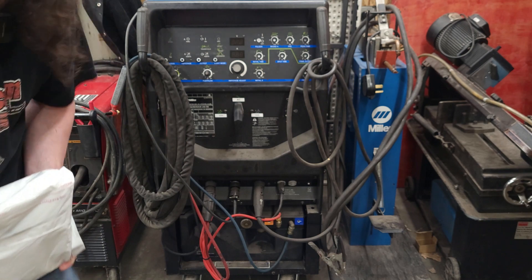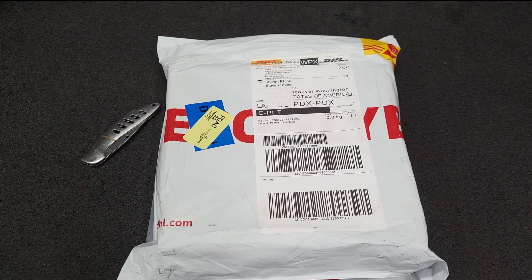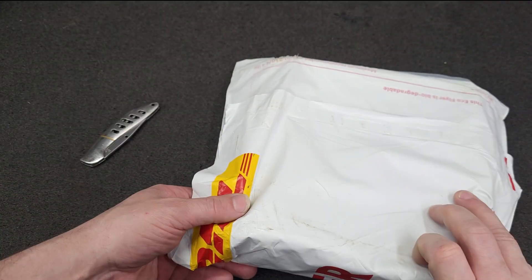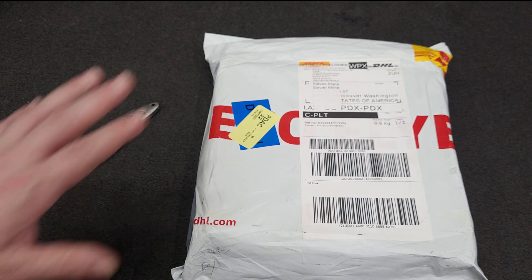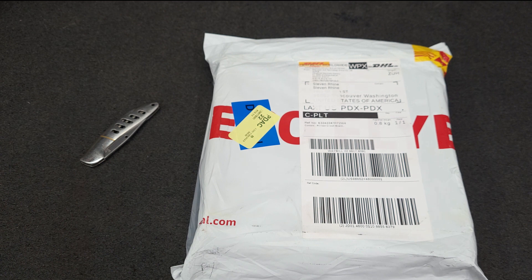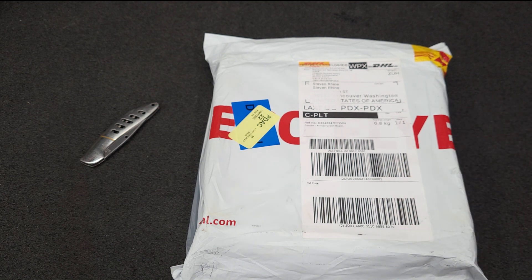Let's go open this package up. Everyone, we're on the unboxing bench. I received this package Monday. Just to let you guys know, I am not sponsored by JLCPCB — I just use them. So let's first talk about why I'm doing this: it's all because of price gouging and greed. Get ready for sticker shock.